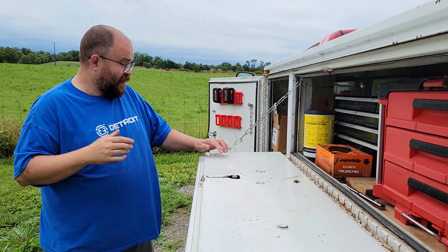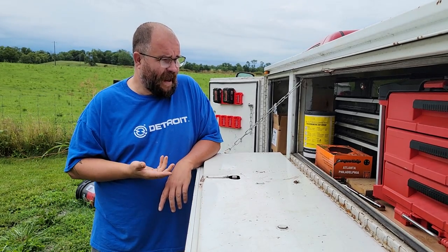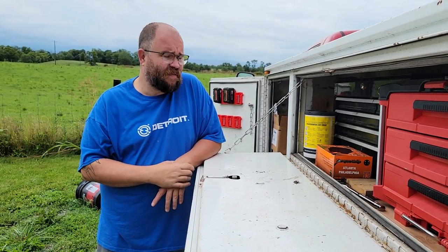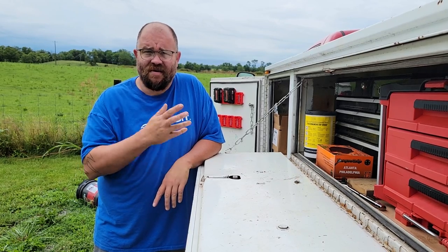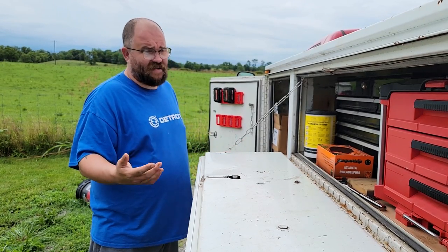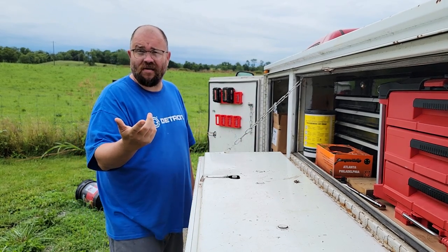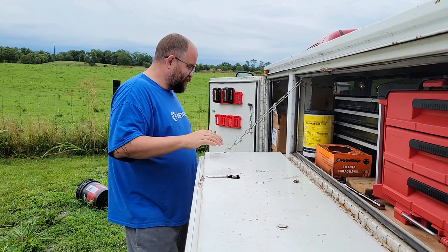I've actually been without the truck for a few weeks — the transmission seemed to go out. I dropped the pan and the fluid looked really good; there was nothing contaminant-wise in the pan. I said, well, maybe just try a filter change. I changed the filter, put some new fluid in it, and it appears to be running fine. So the transmission did not actually go out — it just had some sort of clogged filter. When my stuff breaks I stop right where I am so I don't do further damage, and I think it was just not getting enough fluid through the pickup. I'm really excited about not having to put a transmission in this thing.